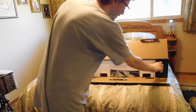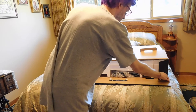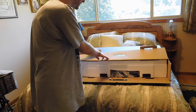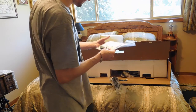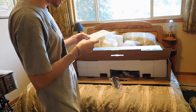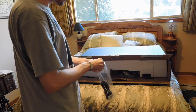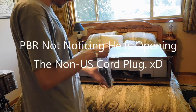So it opens like this. I thought it was like the Lenovo one where it opens up like a laptop box, but it doesn't. Here's all the stuff. I don't know what this thing is. We have the power cable, let's get that out.